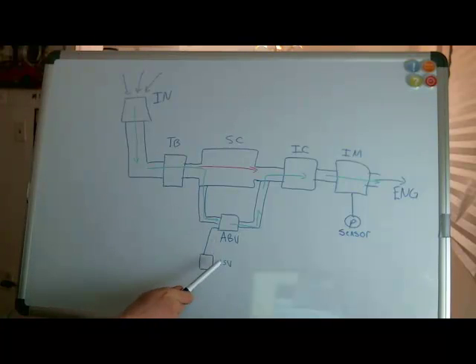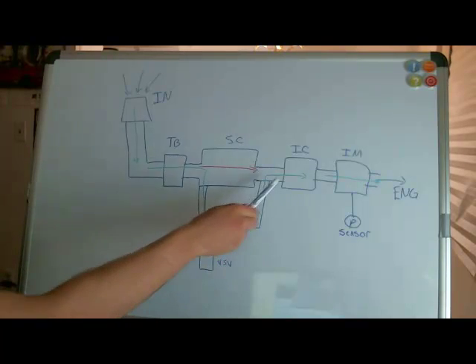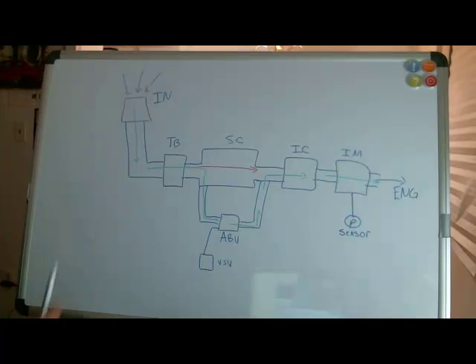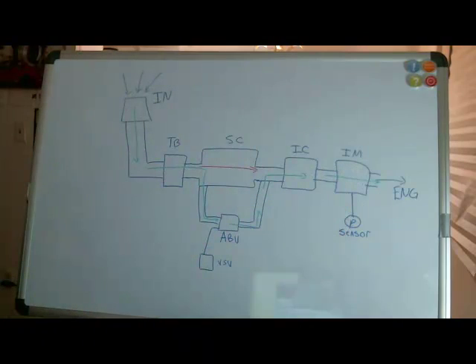One more thing to note is that there is a small solenoid valve called a vacuum switching valve that can control the air bypass valve, and this is controlled using the ECU — the engine's computer. This whole system is designed such that there can be two flow paths for air: one is the green path and one is the red path. The Toyota engineers did this for basically one reason — to increase fuel economy while still having the performance of a supercharged system. It's quite ingenious and has some fail-safes.